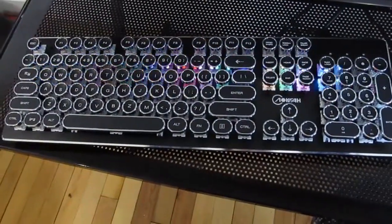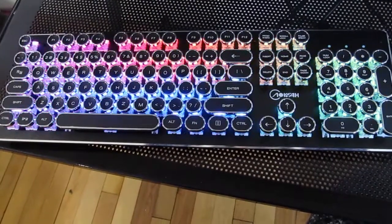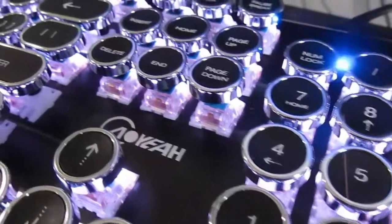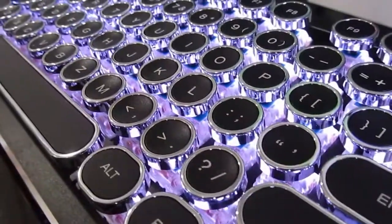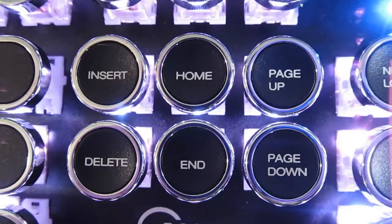When you turn on your keyboard for the first time after plugging in, this is what the keyboard does. They do include instructions with the keyboard, but some of the instructions actually do not work. If you find yourself having an issue, just press Function and Escape and it will reset you to the reset position.